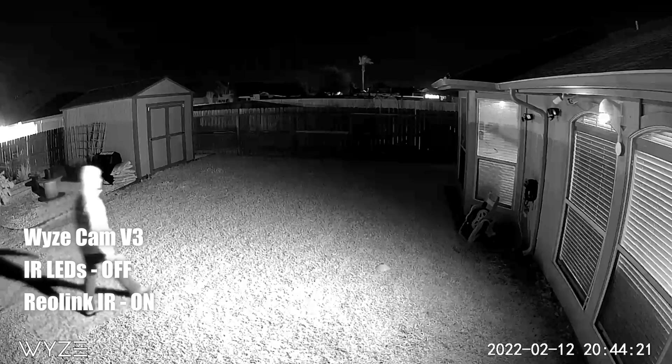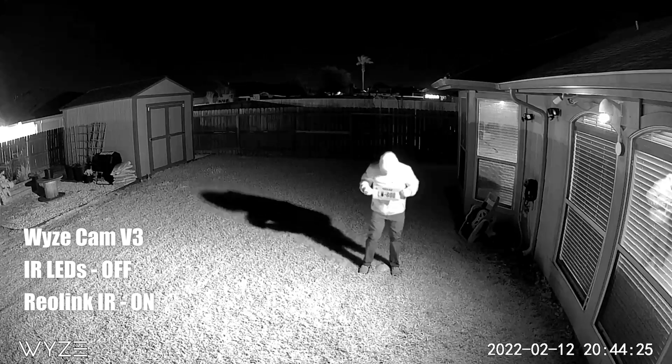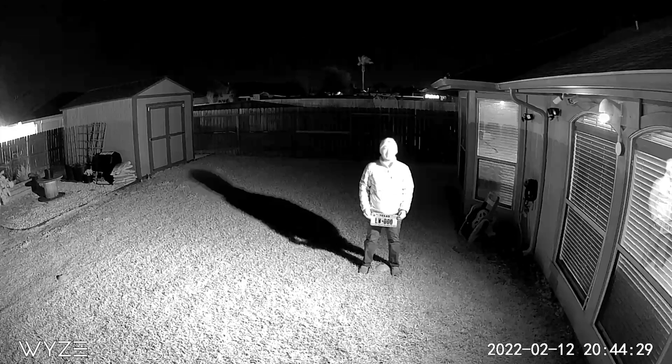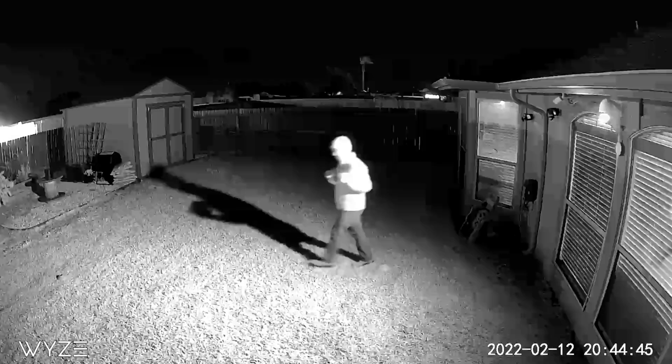How about if we turn off the infrared lights and set the Wisecam to night vision auto, so that it will record in black and white mode, and we use the Reolink infrared lights? As you can see, the Reolink infrared LEDs are pretty strong — and I can't say bright because it doesn't light up the plates visibly — but if your camera is in night vision mode you will see the backyard is pretty lit up. And same thing: when I'm not moving you can clearly see the plates, but with even slight movement it just becomes a blur.